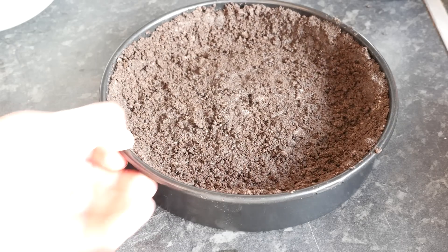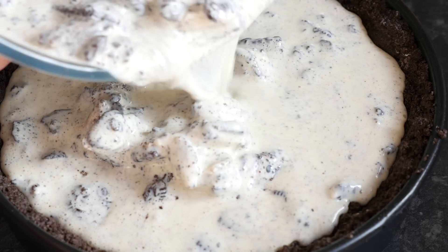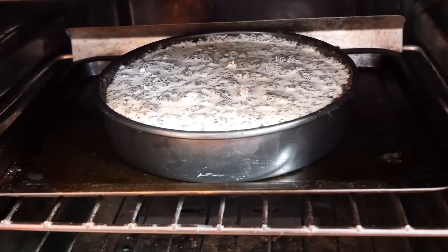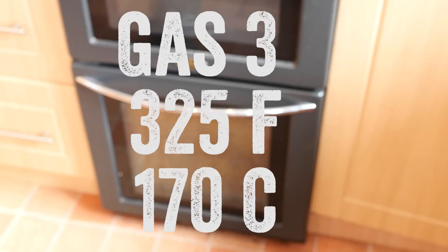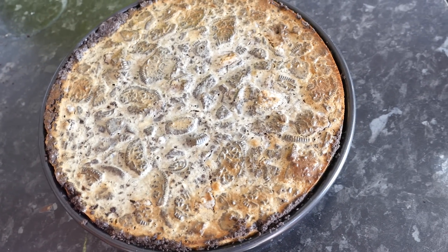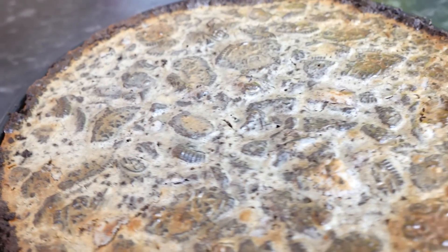Then add the Oreo cream cheese mixture from earlier straight into that crust base, getting it as close to the top as you can. Whack it into a preheated oven for a good 50 minutes until it completely firms up. It might go slightly brown on top — I kind of like that because it smells like freshly baked cookies in the kitchen, it really did.